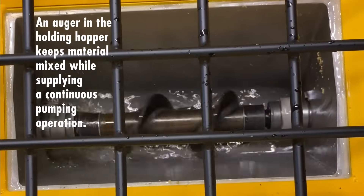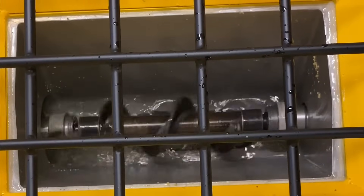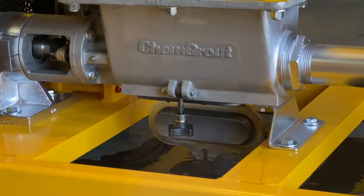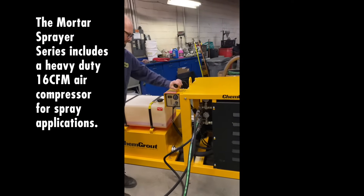An auger in the holding hopper keeps material mixed while supplying a continuous pumping operation. A hinged clean-out port provides easy access for maintenance and cleanup.